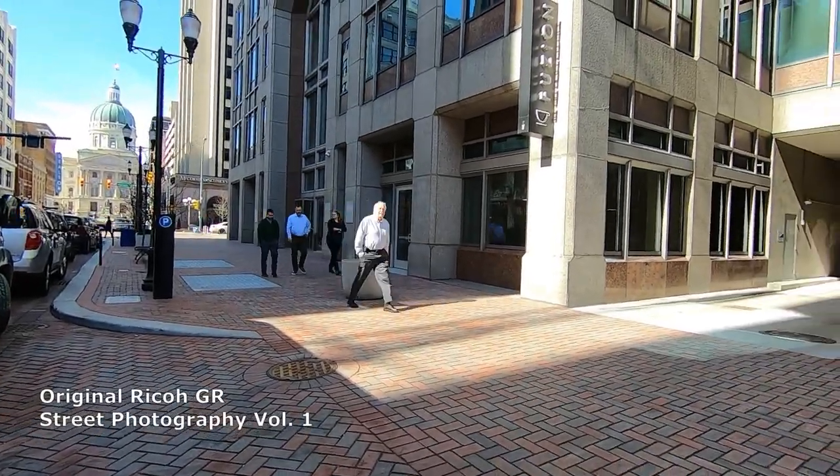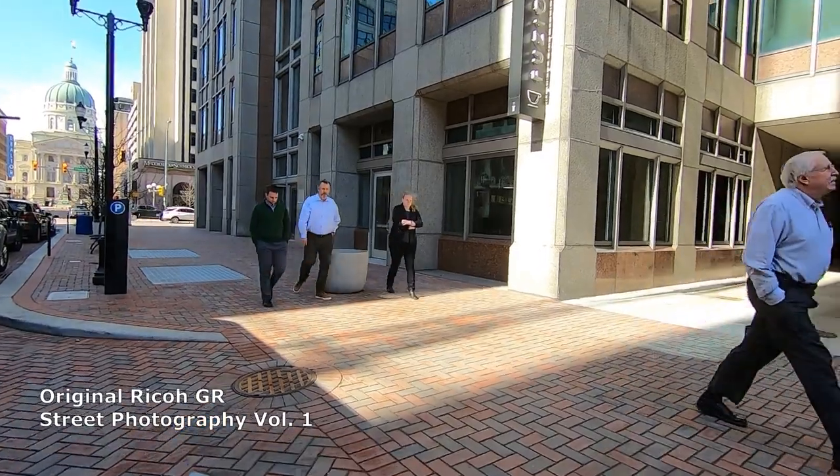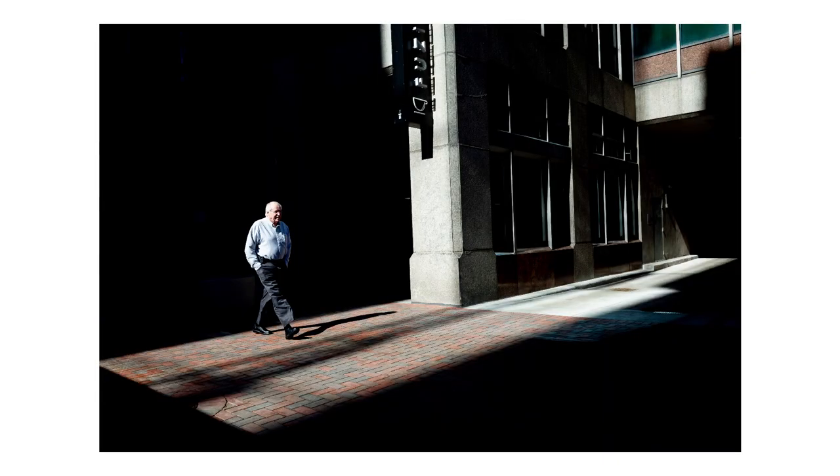It doesn't hurt. You just stand there in a patch of light and wait for people to walk through it. You get that separation between the sun and the shade, and then you can magnify it and really block that darkness out in Lightroom, which is what I do.